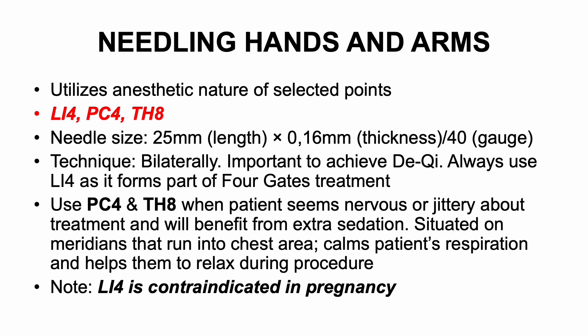Acupuncture points on the hands and arms: this step utilizes the anesthetic nature of the selected acupoints. LI4, PC4, and TH8. Needle size 25 by 0.16, gauge 40. Technique is done bilaterally; it is important to achieve the Qi. Always use LI4 as it forms part of the 4-gauge treatment and has so many benefits. We mostly use PC4 and TH8 when a patient seems particularly nervous or jittery about the treatment and will benefit from extra sedation.